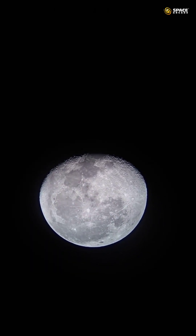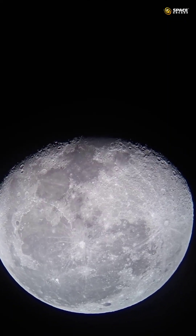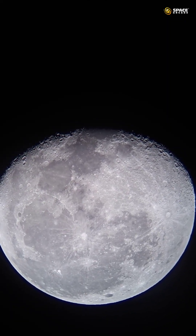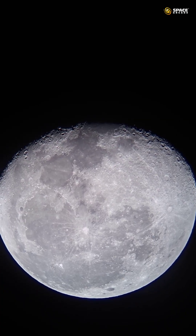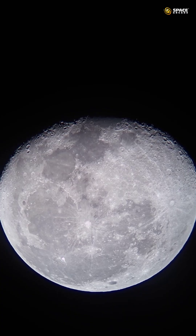Now I'll slightly zoom in to show you those craters. This is the view at almost 2x zoom — you can see the craters on the terminator line, and the view is so good. The image is so steady even though the wind is blowing.